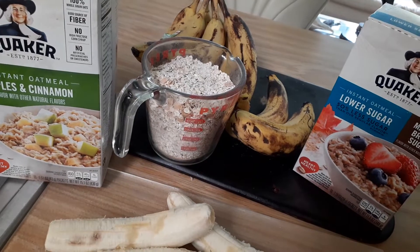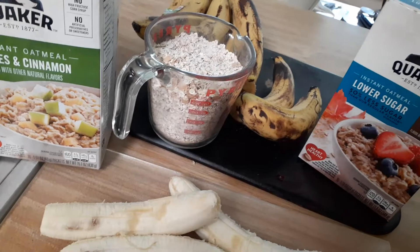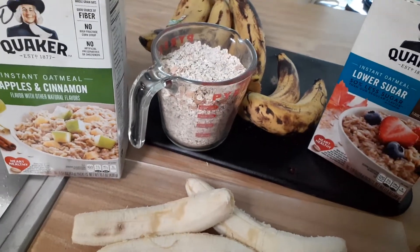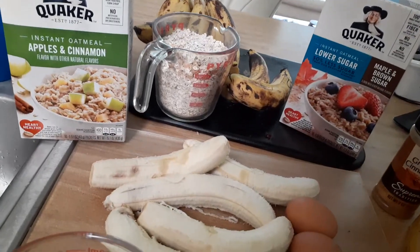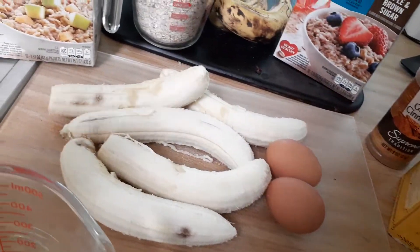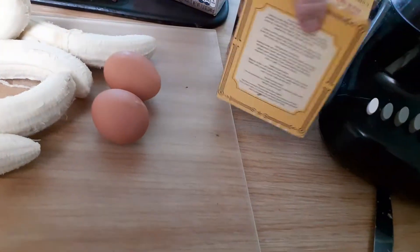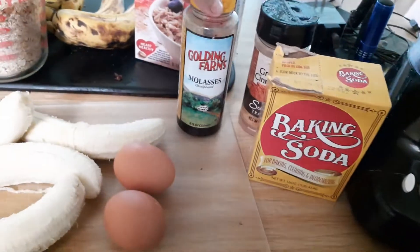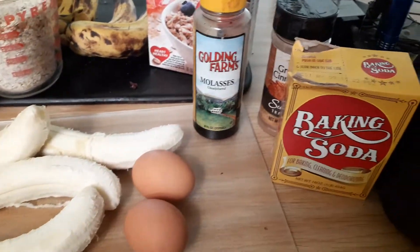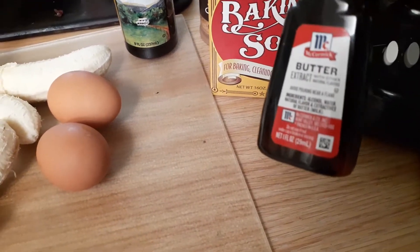Or you can use regular oatmeal, any kind you want. If you're using non-instant oatmeal, you want to soak it first — it does turn out better if you soak it. You also need two eggs, three bananas — I have two because I'm going to put some on top — baking soda, and molasses. You can use honey or whatever; it's a fourth of a cup of natural sweetener.